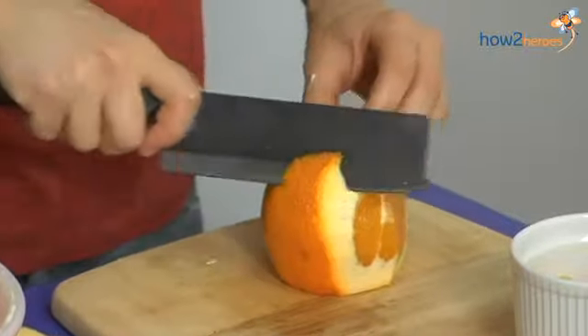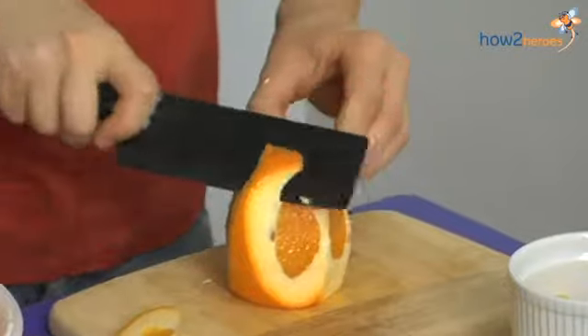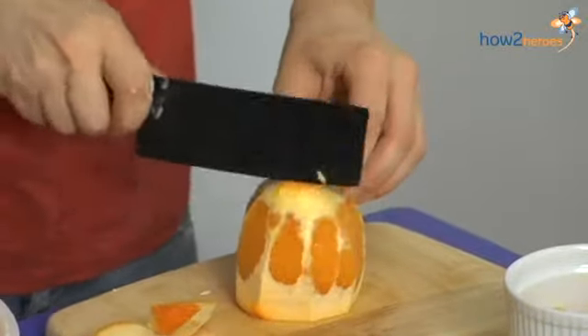So I'm just taking off all of the peel. This one has kind of a thick peel, so you can go around and get the rest of the pith.